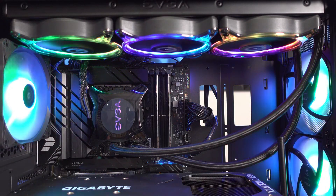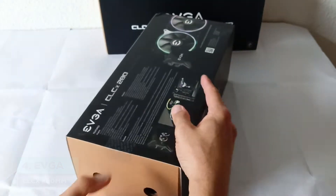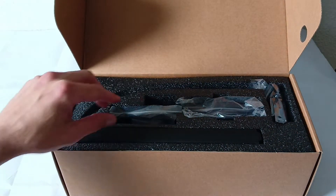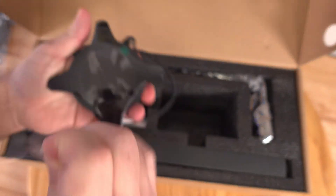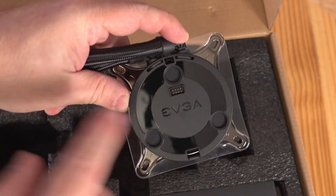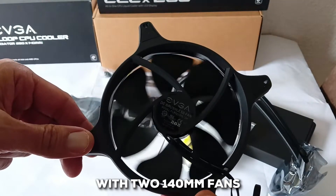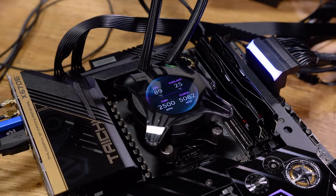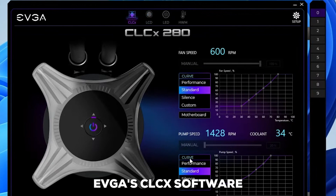At number 4, we've got the EVGA CLCX 280mm. EVGA is a brand that many PC builders know and trust, and this cooler definitely seems to live up to their great reputation. It has a closed-loop system, which means everything you need is all in one box — that can make installation a lot simpler. Under the hood, it uses a 7th-gen Asetek water pump, which is generally a sign of good reliability and efficient cooling. Its 280mm copper-plated radiator comes with two 140mm fans, and they're pretty quiet thanks to their hydrodynamic bearings. You can actually tweak the fan and pump speeds and keep an eye on things using EVGA's CLCX software.